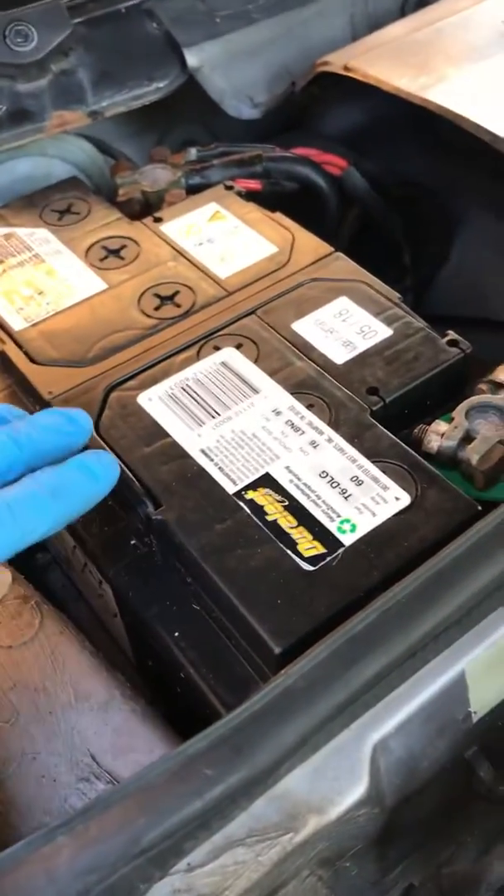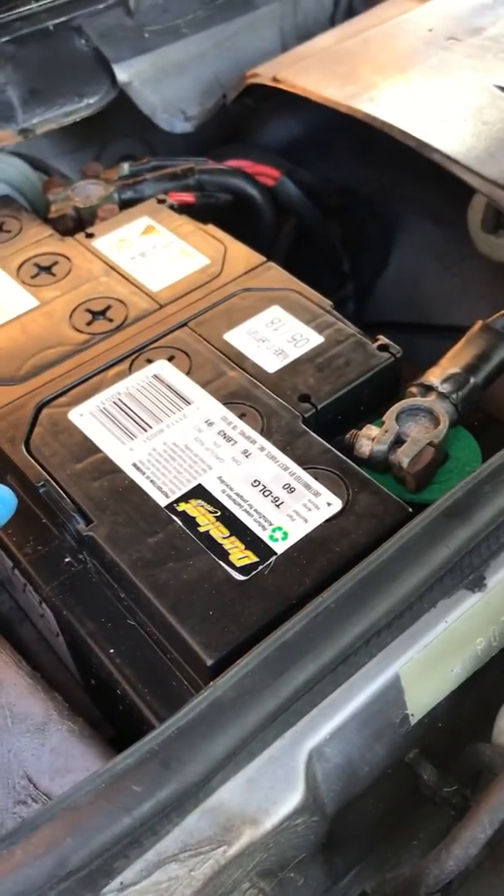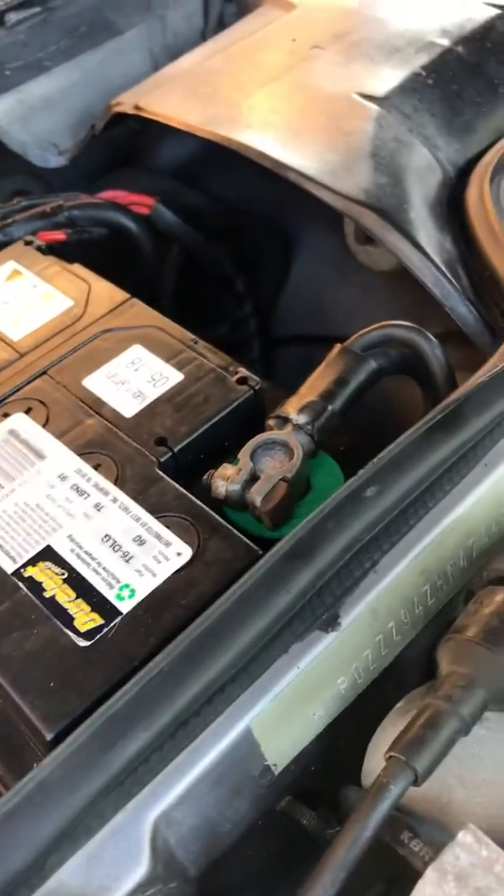What you have to do is have a fully charged battery. You should really have a good starter. Whether or not that happens is another matter.